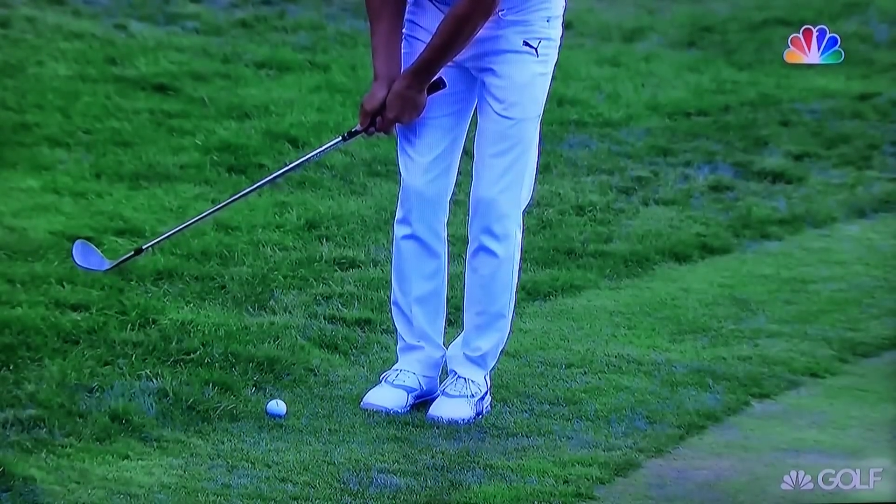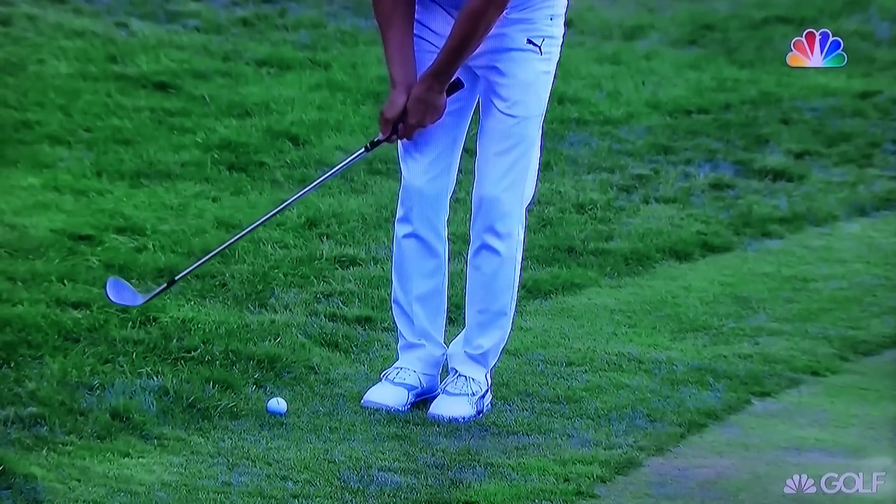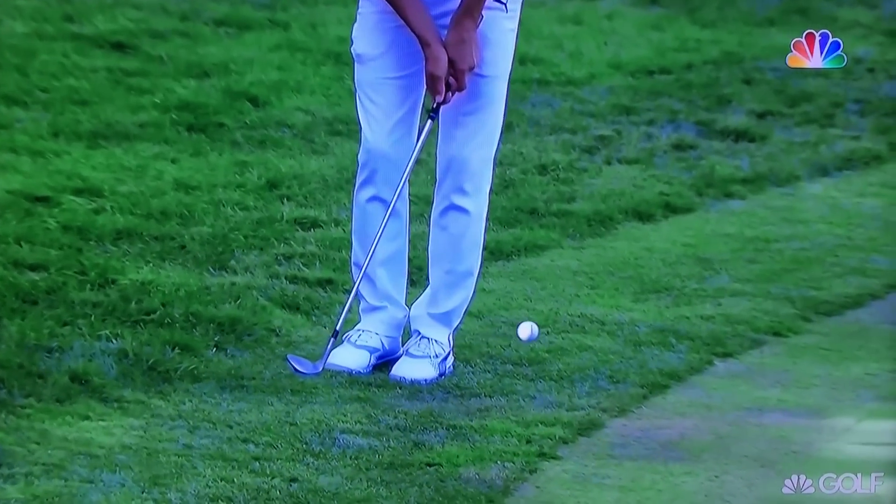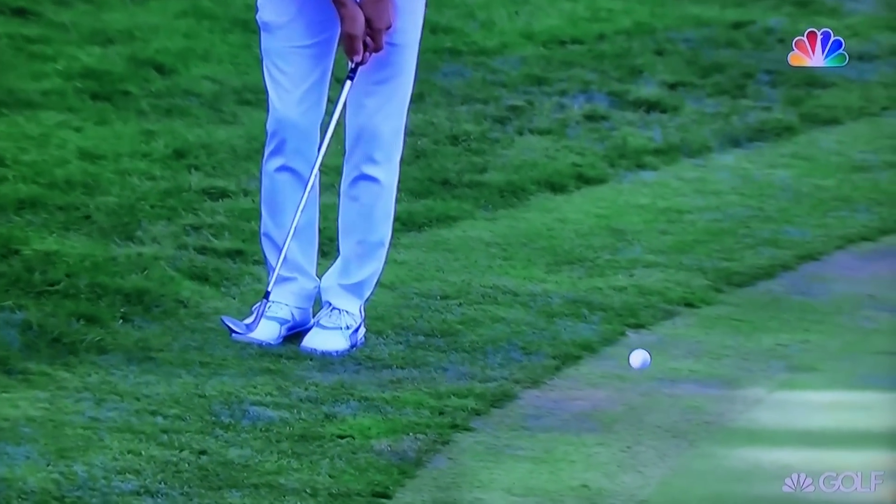He actually used his putting grip — the reverse overlap — so just a long putting stroke with a wedge, with the ball way back in your stance. Good way to play it. Make sure you get...